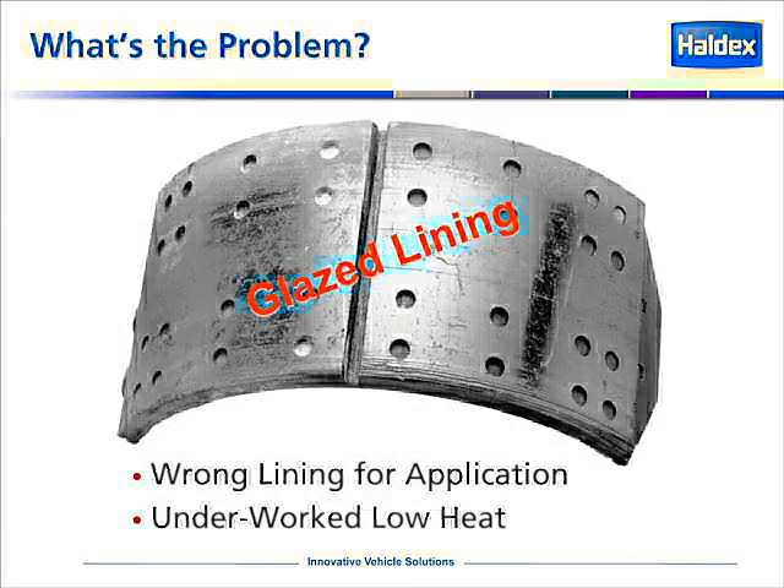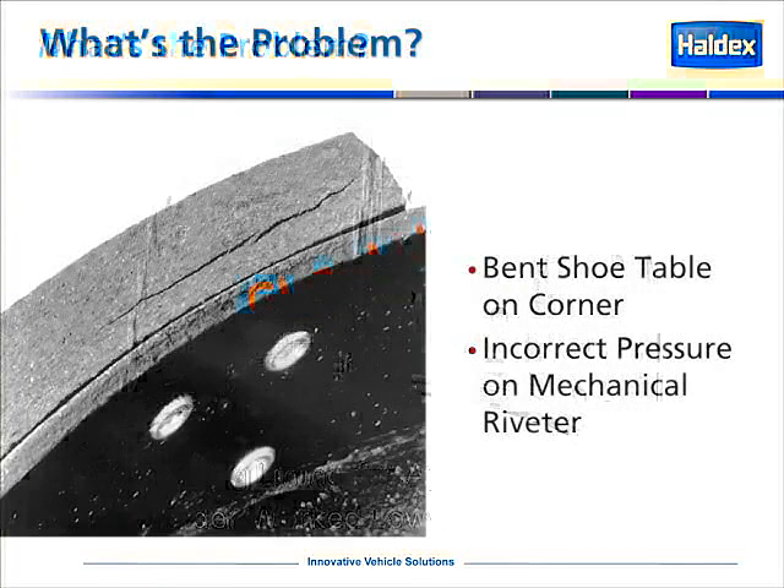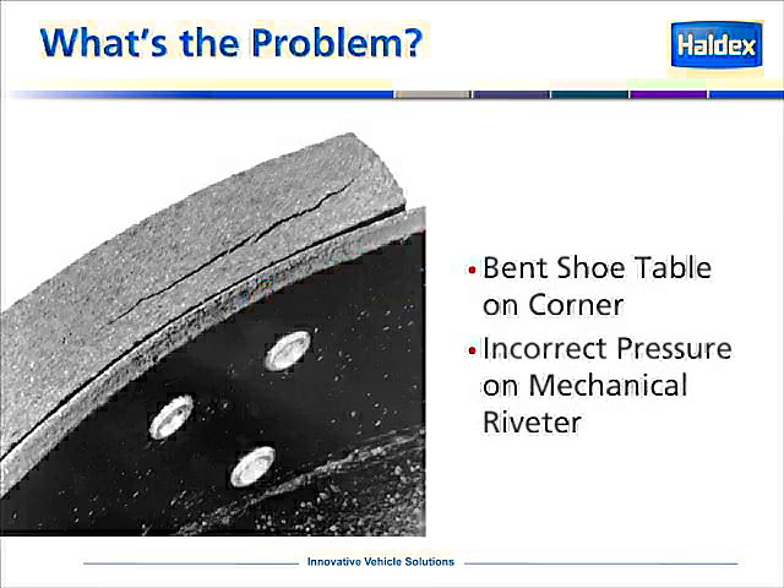Here is an example of a glazed brake shoe. Notice the shiny spots across the surface of the block. In many cases, this is where lining has been put on the wrong application, or it could be underworked or low-heat applications for the brake itself. In this example, we're showing where the block itself has cracked. This can be caused by a bent shoe or the table of the shoe not being straight, and can also be caused by incorrect pressure on the mechanical rivet used to install the rivets.